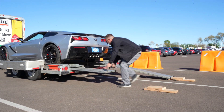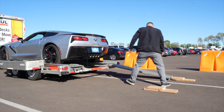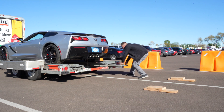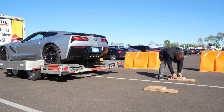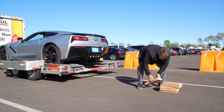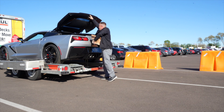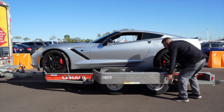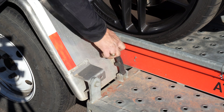Stow the ramps by lifting them and sliding them back until the latches re-engage and are correctly securing the ramps. Let's go ahead and put our wood inside of the trunk — we're going to be needing that when we offload the vehicle when we get to our destination. Raise the driver's side fender and secure it with both latches.